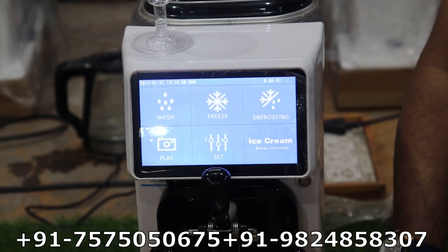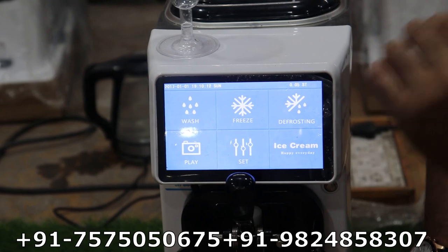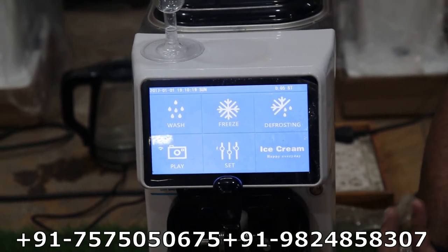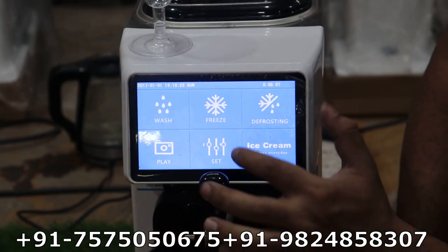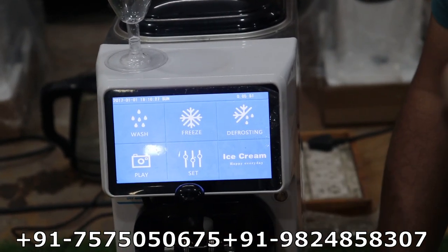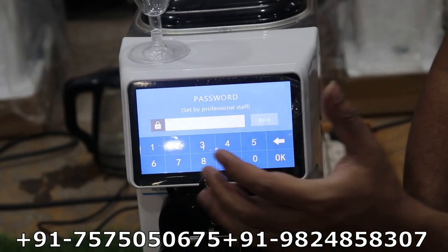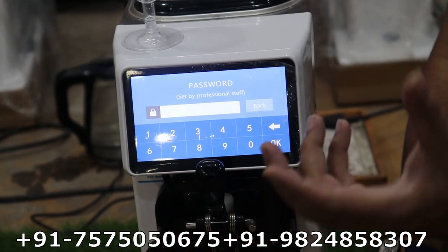After defrosting, you remove the liquid from the machine, then wash and clean the machine properly. The play button lets you learn about the machine — how to start, how to wash, how to resolve any problem that comes in the future. In the settings button, you can set hardness, softness, air filling up and down, and reset the counter to zero. In the main function, there is a password you enter to access advanced settings.